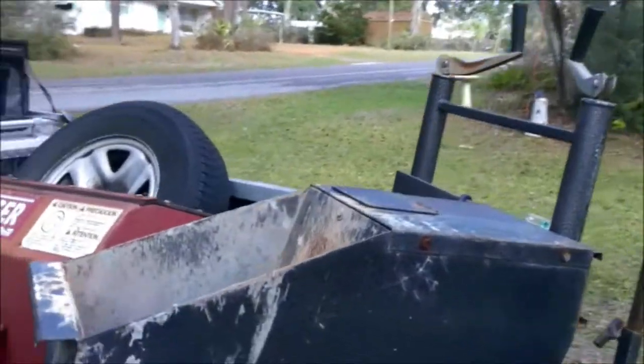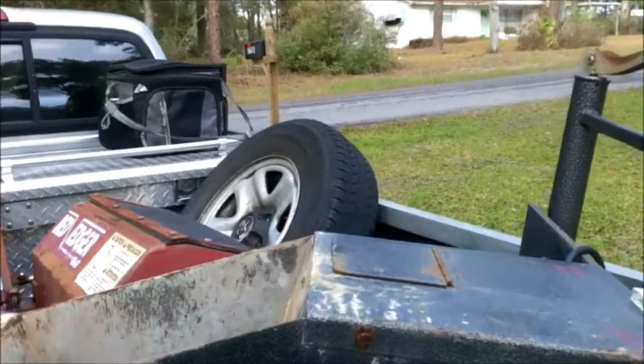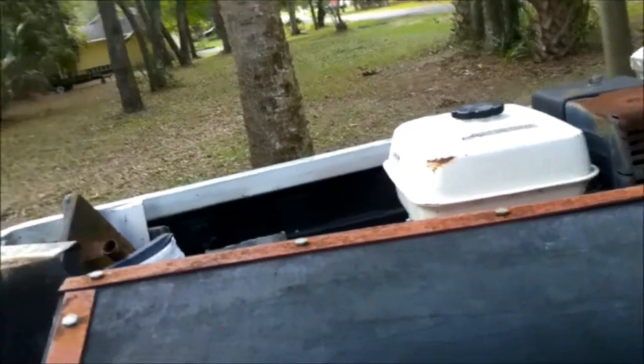I also have this thing - it's a curber, a curbing machine to make curbs with concrete. That's what this is, and I got all the trowels for it. I got this and the bed edger - I got it all for 50 bucks off my boss.